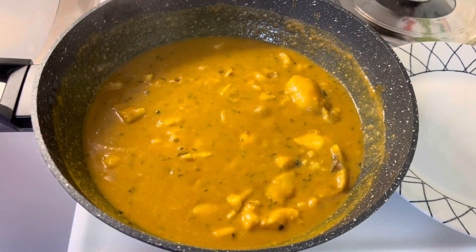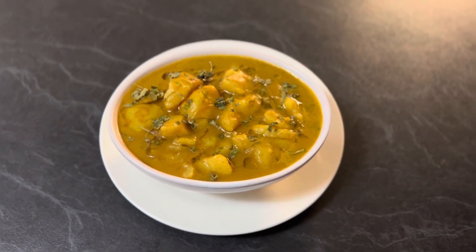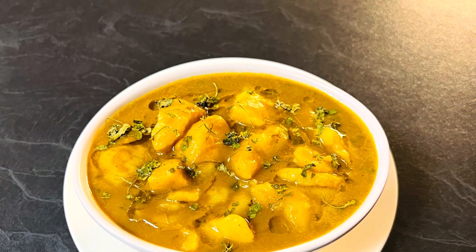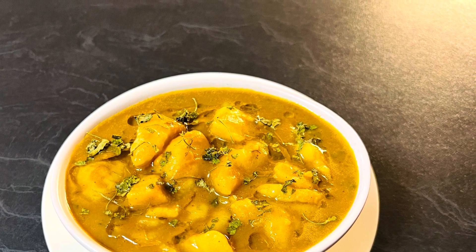Our tasty, spicy, easy-to-prepare potato curry is ready to serve. Enjoy it with deep fried bread or steamed rice. I hope you enjoyed this video. If you like my videos, do like, share, and subscribe to my channel, Enjoy Food and Travel. Thanks for your time, see you next time. Till then, happy cooking and happy eating.